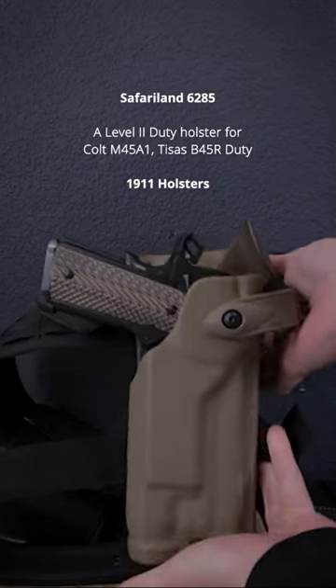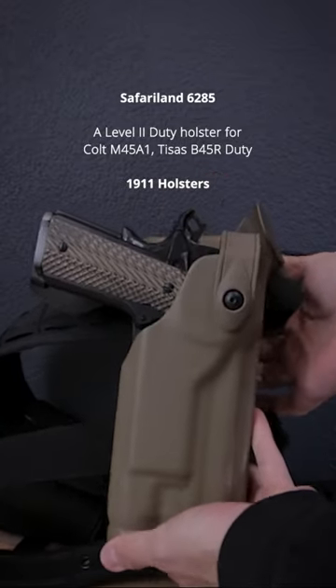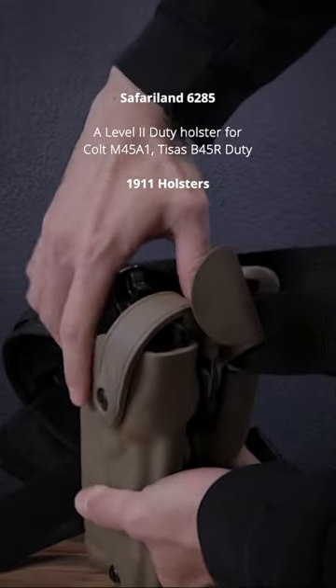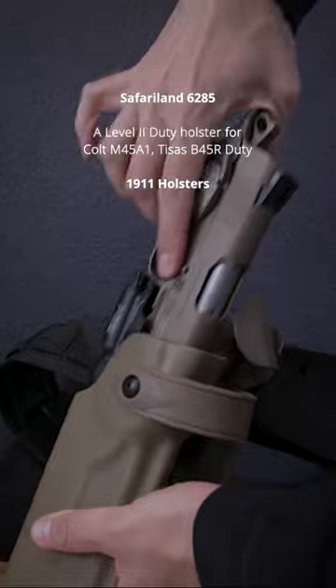It holds both my TSUS and the M45A1 pretty well because they are dimensionally very similar, although you can see there is some play. The inside is also lined with felt to prevent any excess wear, but there will always be some.